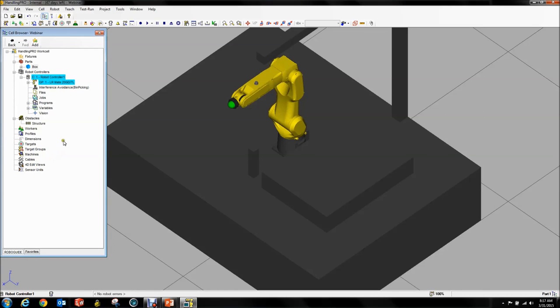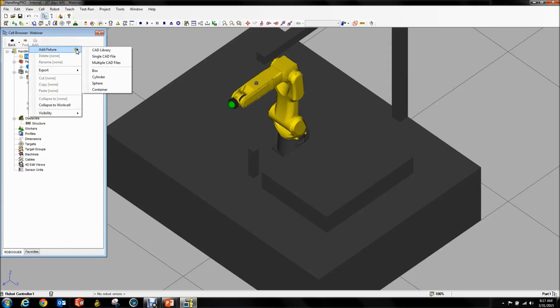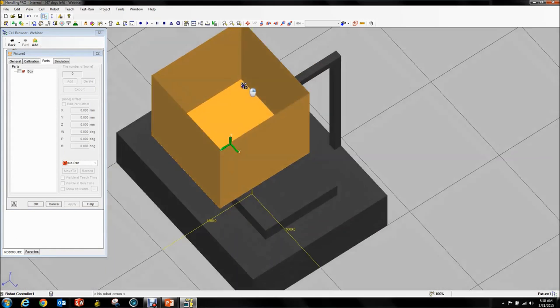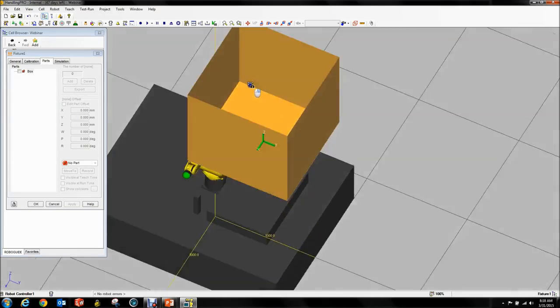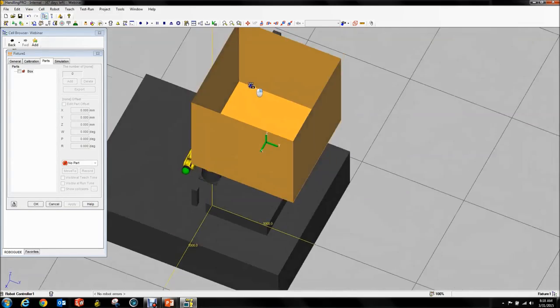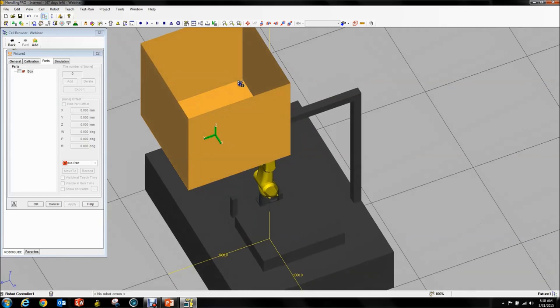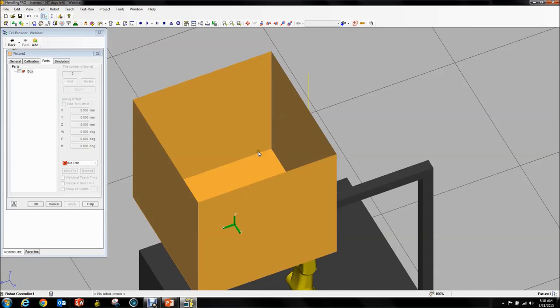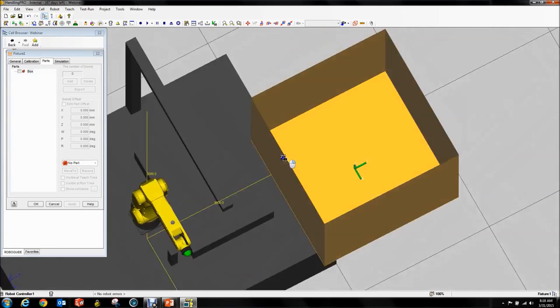Now that we have that, the next thing is to go to Fixtures and add a fixture. At the bottom here, you'll notice a new item if you've used RoboGuide before — there's a new thing called a container. What that does is it adds an actual box where you can put stuff in. This is different compared to previous fixtures — it actually opens at the top so you can look into it.